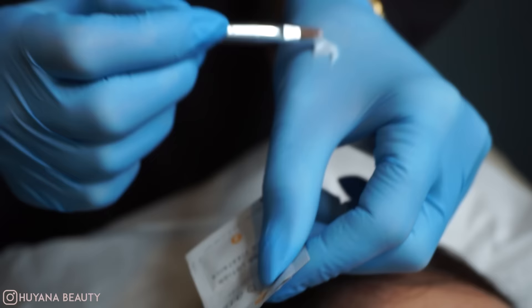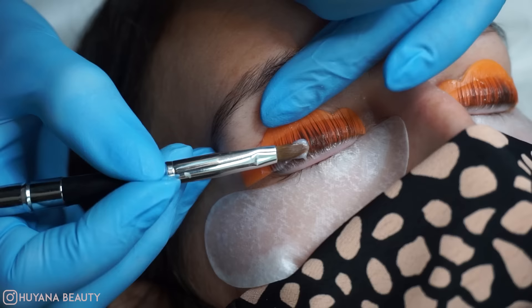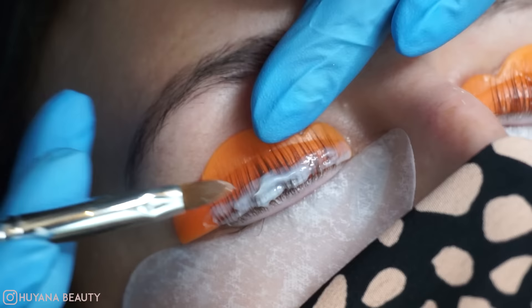Step two: the setting lotion. I'm going to open this up, pop it on the back of my hand, and then apply it in the exact same place as the first one — nice thick coverage, really nice and low to the root of the lash. Try not to go too high up the lash line.